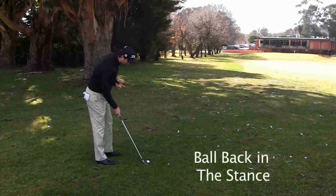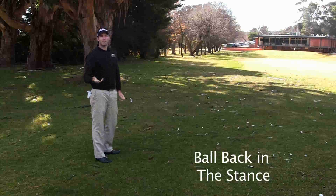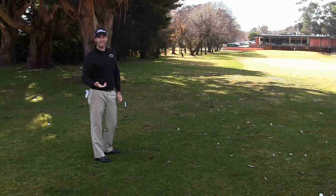Remember, we push the ball further back in the stance, and it's just like hitting a bigger chip shot. Not a full swing. We want to get the ball running, so we don't need to get it in the air.